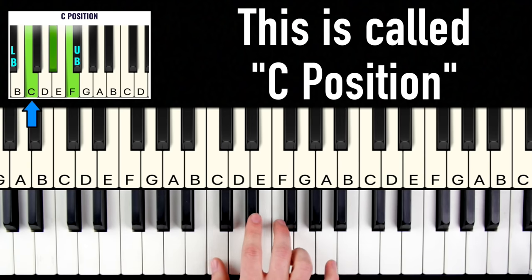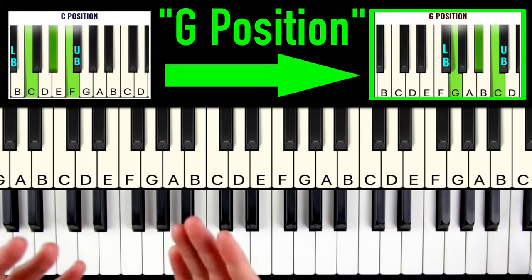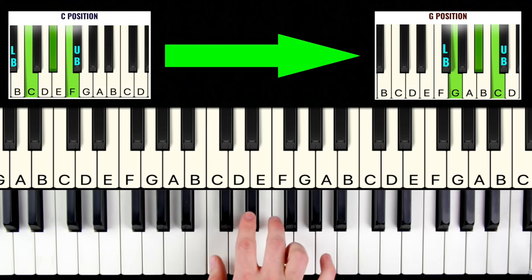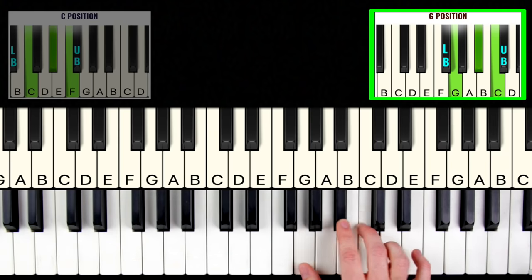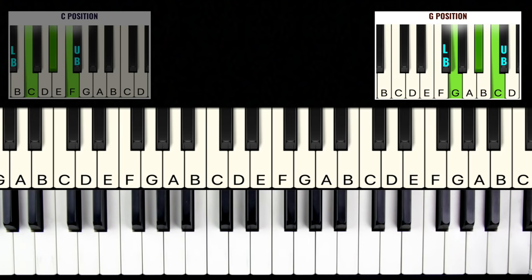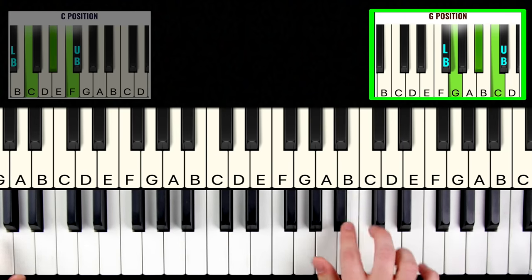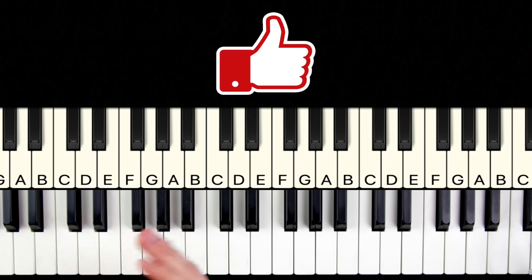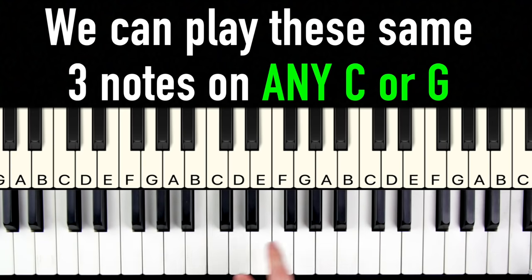We're going to call this C position because our thumb is on the note C. We can also play this same pattern in what's called G position — we lift our hand up and shift so our thumb is on the note G. We can use these same three notes in any order and improvise over the blues progression. In fact, we can play these same three notes on any C or G on the entire keyboard and it's always going to sound good.